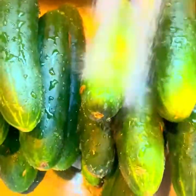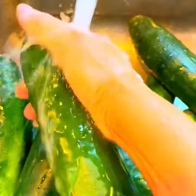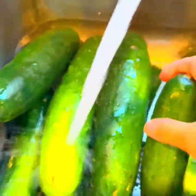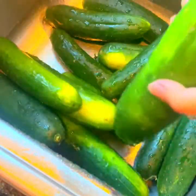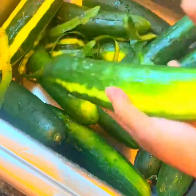Here are our cucumbers. I got a box but my neighbor's gonna make some pickles for herself so I gave her half. We're gonna peel them just a little bit — not the whole thing — so we still have the skin on. I'm gonna wash them thoroughly. We're going to peel them just a little bit, like that — not all the way. We like the crunch of the skin.